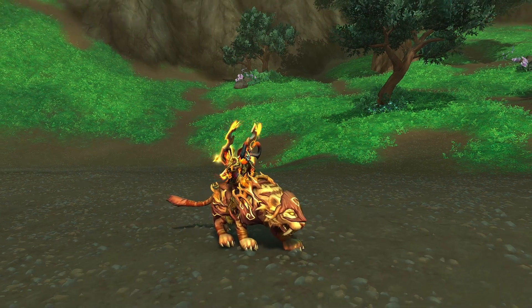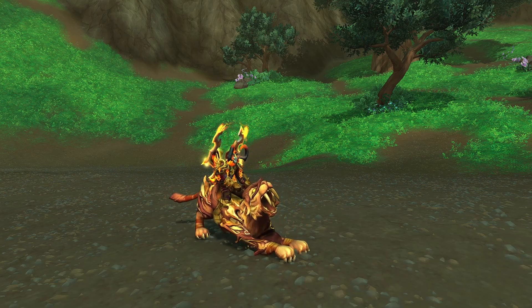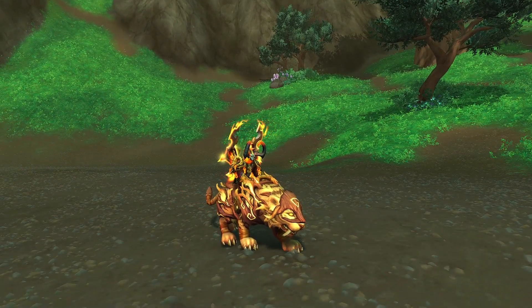Hello everybody and welcome to yet another mount review. This is the Evening Sun Dream Saber, a mount color scheme that does actually work with my Demon Hunter and thankfully is not a mouthful of a name. This is basically the sun version of the Dream Saber mounts we've been reviewing the past couple of weeks.